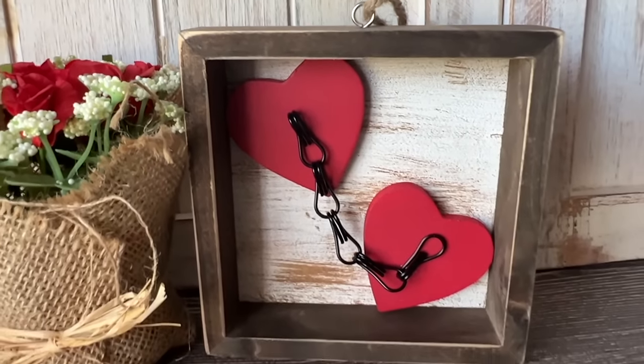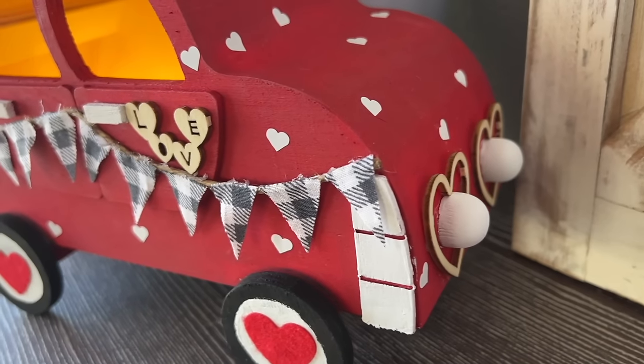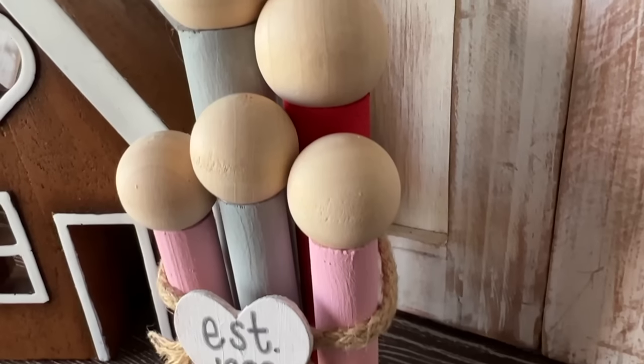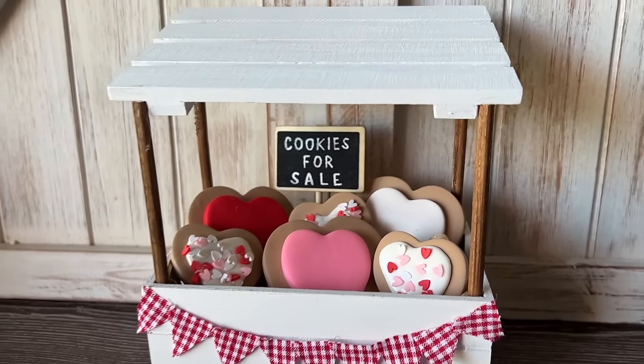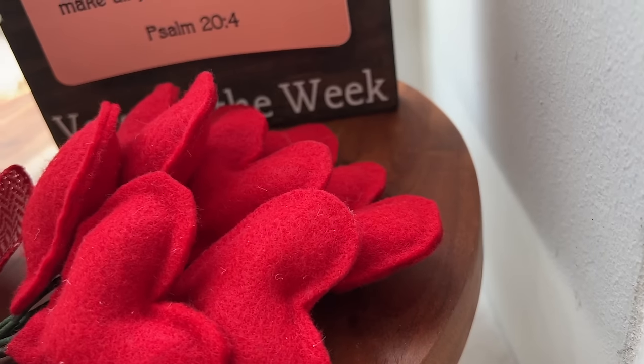And that wraps up some of my most favorite Valentine DIYs. Let me know down below in the comments if you've made any of these or if you're planning to. Also, since we're talking about love, I would love to know your favorite love song. Thanks so much for watching, guys — I really appreciate it. Here are some more videos you might enjoy, and I'll see you guys in the next one. Bye!